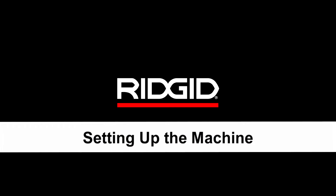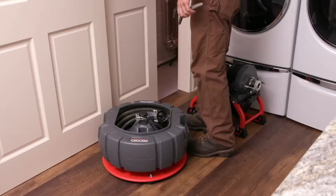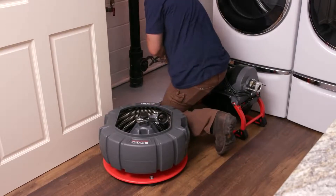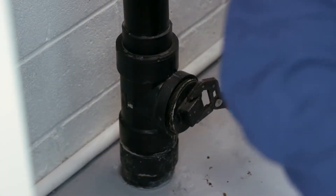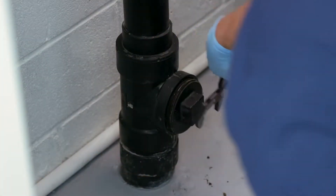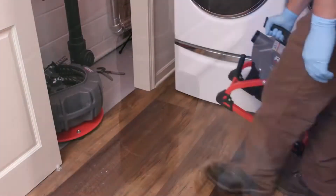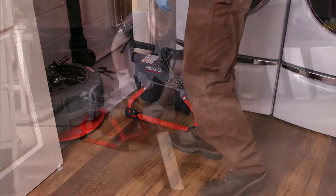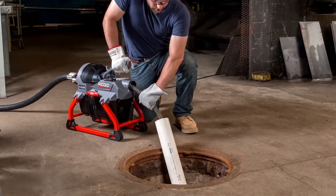Setting up the machine: place the machine in a clean, dry, level area within two feet of the drain access. Greater distances from the drain access increase the risk of the cable twisting or kinking. If the machine cannot be placed within two feet of the drain access, extend the drain access with similar sized pipe and fittings.